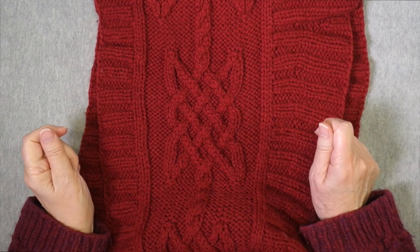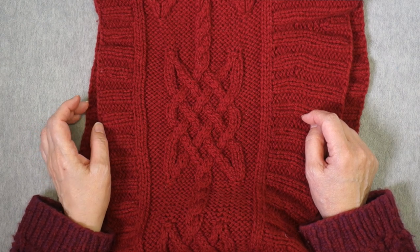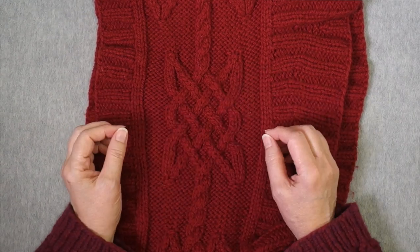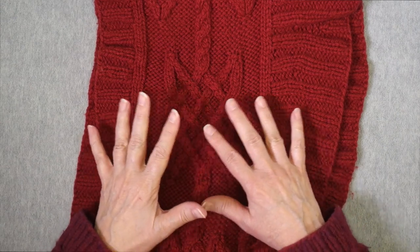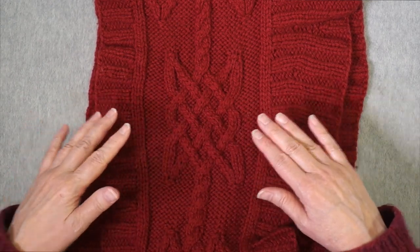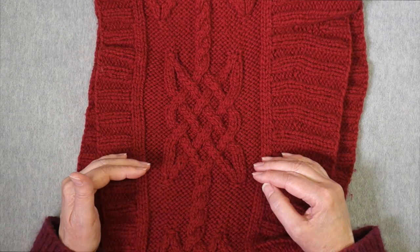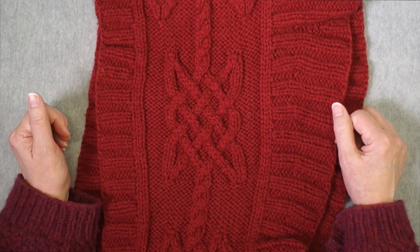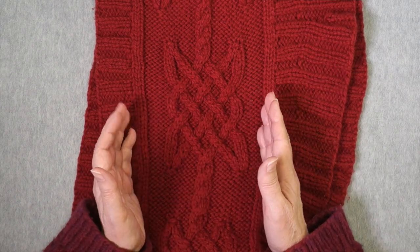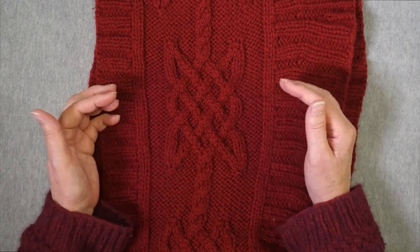Viking cables are a type of closed cable developed by Elzebeth Lavold, based on closed ring cables that Barbara Walker created back in the 1970s. These are traveling cables — cables formed by multiple ropes of two knit stitches that travel across a background of purl stitches, crossing and going back and forth as they meet. A closed cable appears out of the background of purl stitches and ends back into it. One quality of closed cables is that the purl stitch background is maintained. New ropes are created with increases, and decreases are used when they go away.